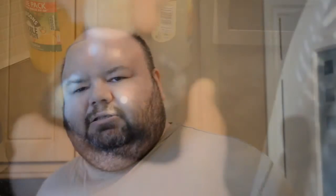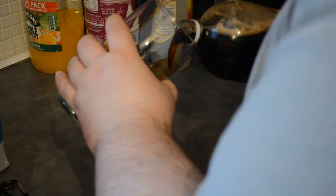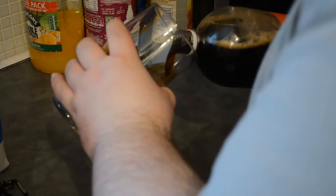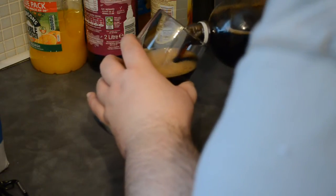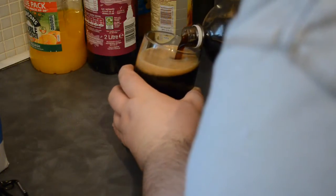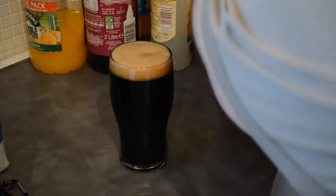It's been chilled and I've got an empty glass, so let's get this filled. Let's go — it's carbonated, so we'll give it a pour gently. There we go.